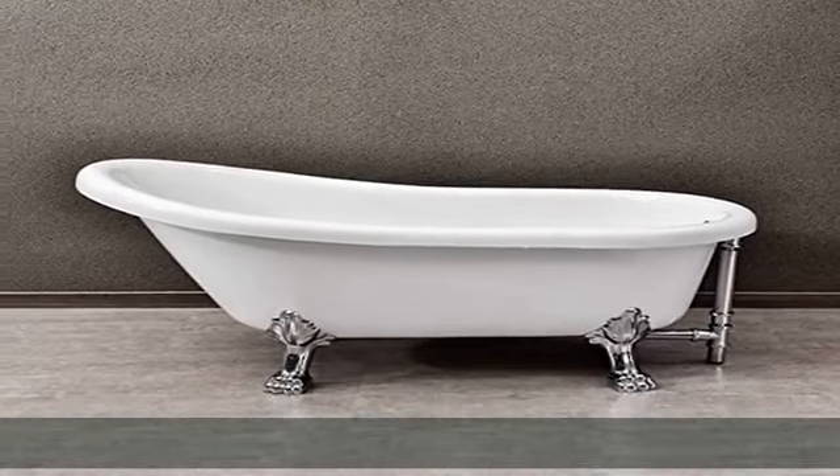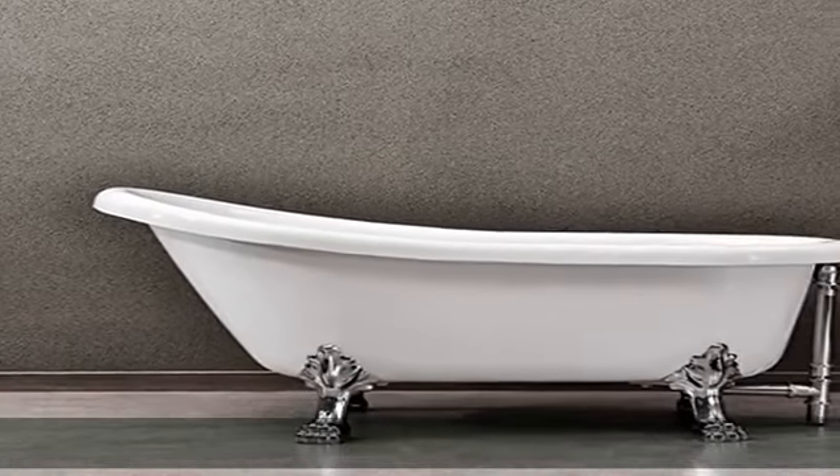Package included: white clawfoot tub, polished chrome feet, brass drain and overflow in polished chrome finish, and user manual.